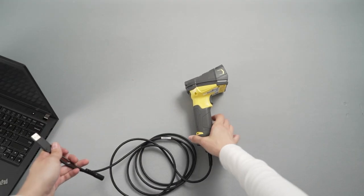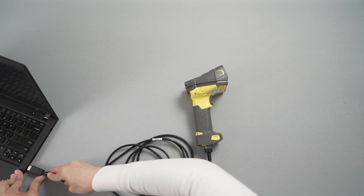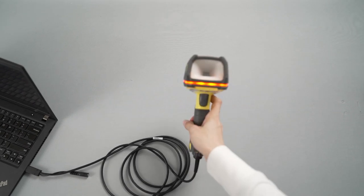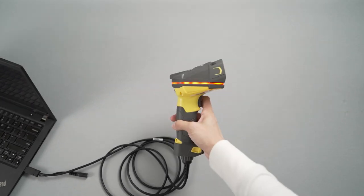Next, take the other end of the cable and plug it into the power supply. In this case, the USB cable is plugged directly into the computer. If you are using a 5.5 volt external power supply, plug it into the barrel connector on the cable.